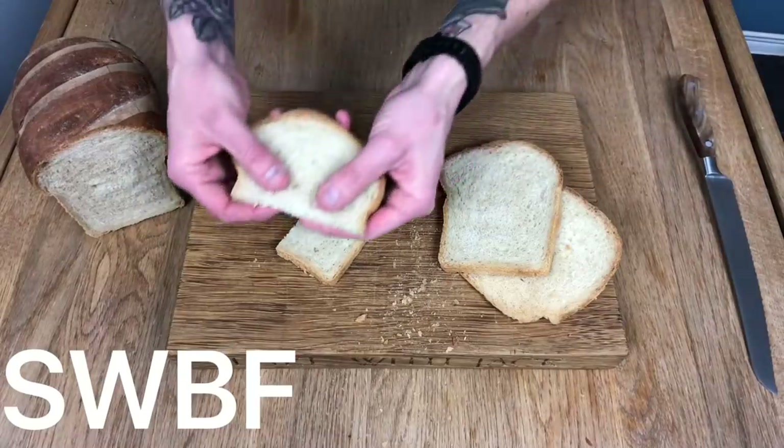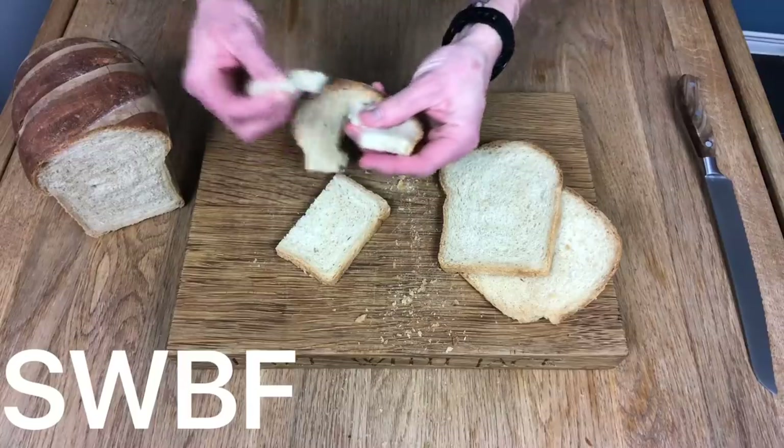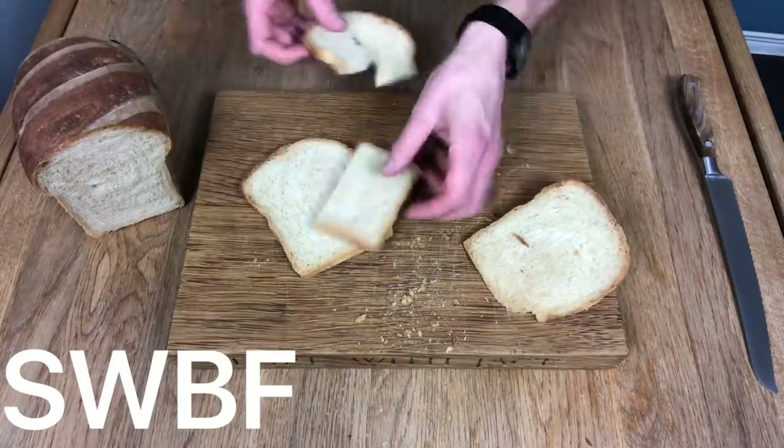Break it open. Lovely job. Chewy, yeah? It's chewy because of that gluten. Let me taste it. Oh yeah, now we're talking. Delicious. White loaf of bread.